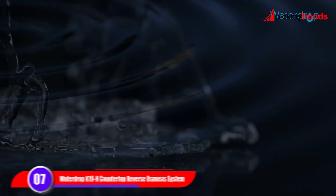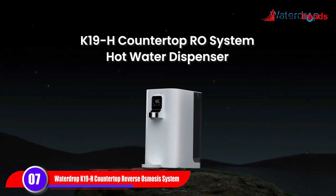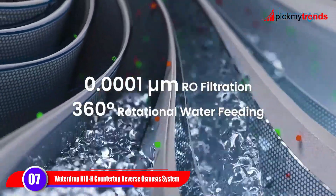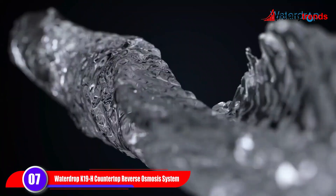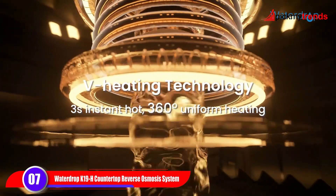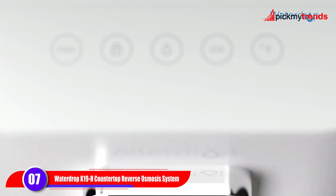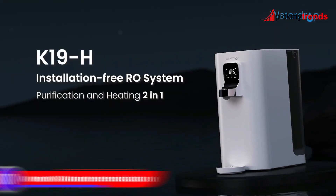Moving on to the WaterDrop K19H Countertop Reverse Osmosis System. This system offers four-stage RO filtration with four temperature options, providing you with purified water at your desired temperature. With its smart design and multiple user-friendly features, it's easy to use and maintain, ensuring you always have access to clean water.